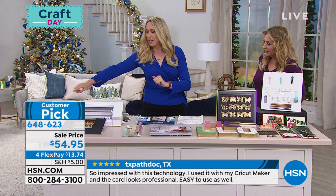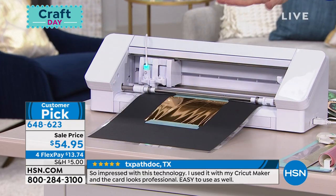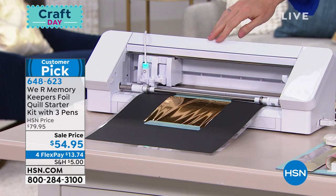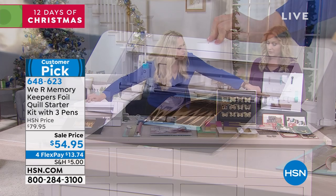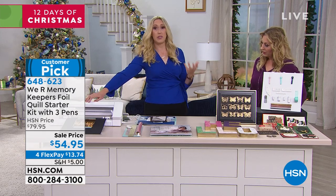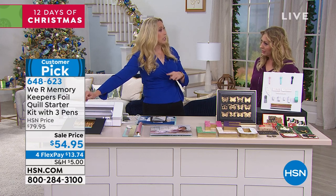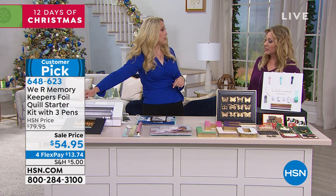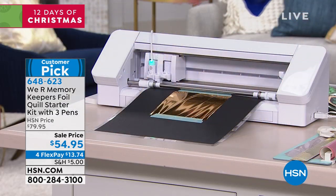We're working with the Silhouette Cameo 4, which is a brand new machine and works with this. One note about this particular machine: most other Silhouette machines use the A adapter, but with this kit you get all of the adapters that allow you to use the different machines with the quill. For this model, you're going to use the D adapter instead of the A adapter, because the Cameo 4 has a different carriage than the previous models.